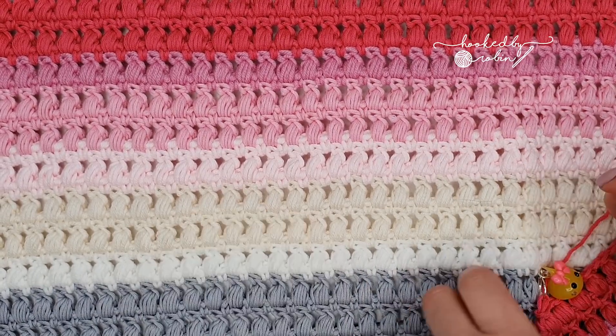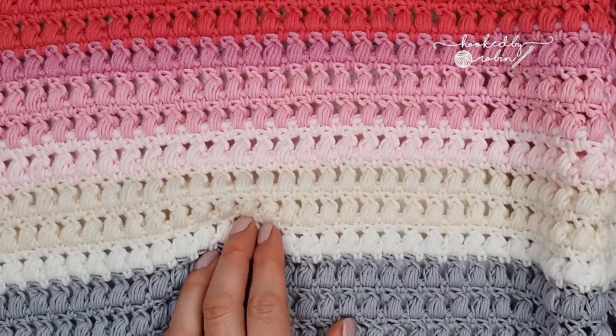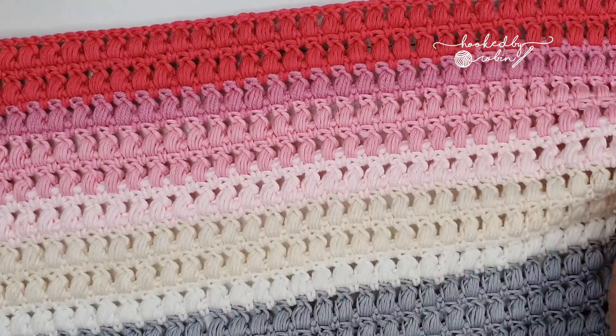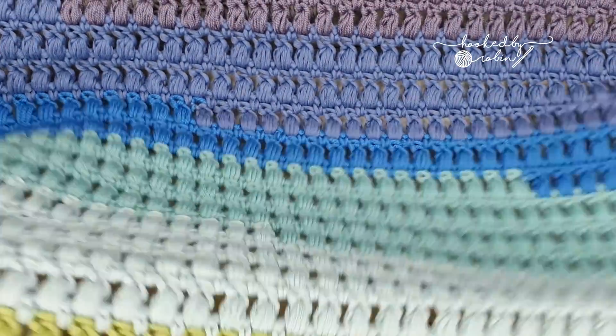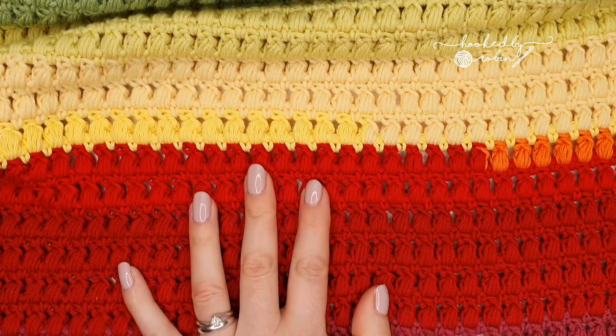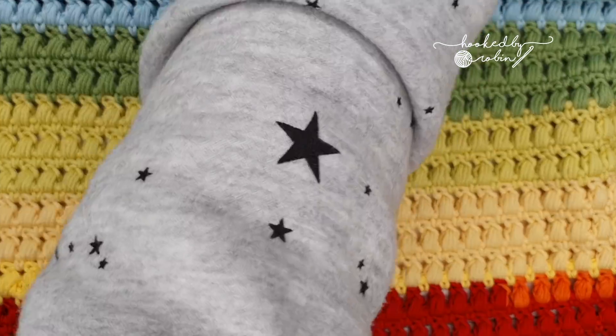Now this blanket I am currently working on is absolutely massive — I'm already fighting to try and get it to stay on the table. It's absolutely huge, it's about three or four foot wide and it just goes on forever. It's beginning to weigh a bit of a ton.